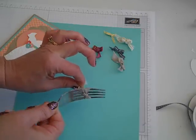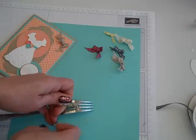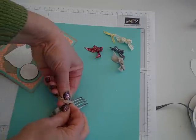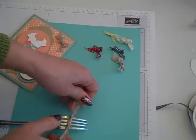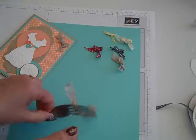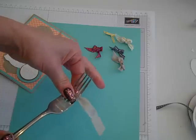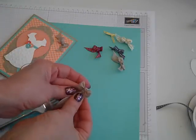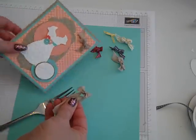Pull them tight, flip the fork upside down, and tie it off. Get a nice tie. Then flip the fork back over, and when you pull it off, you've got a cute little bow that you can add to your projects.